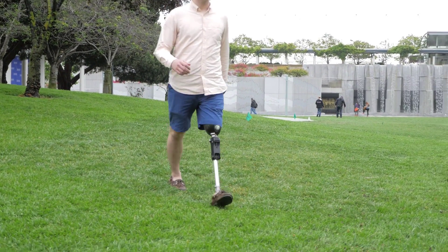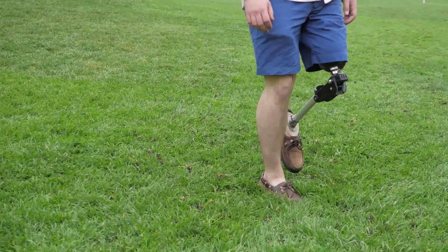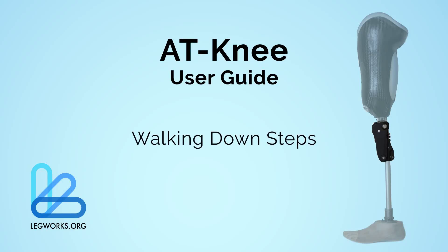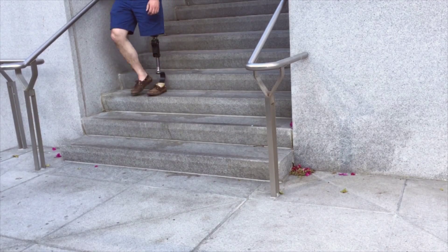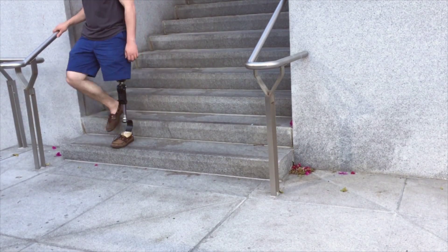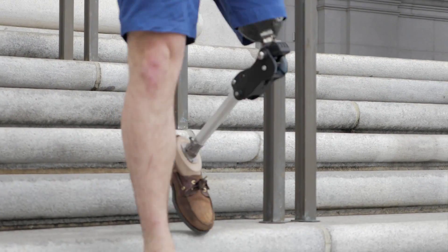Steep slopes may require the amputee to take side steps to descend. For walking down steps, use a handrail whenever possible. Step down with your prosthetic leg and then bring your sound side down to that step. It is important to make sure that the AT-Knee reaches full extension.